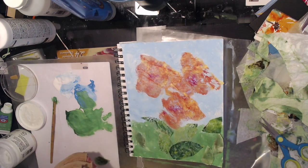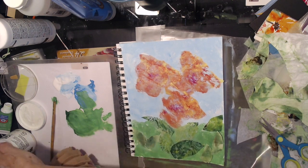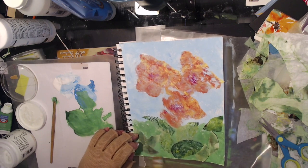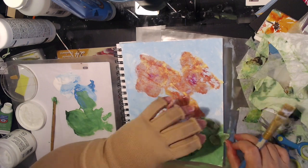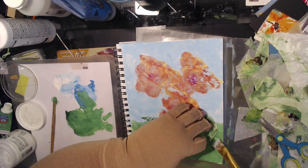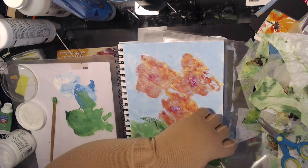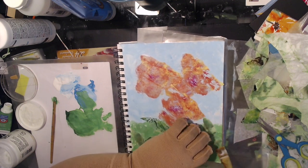I will slow down the next clip because it's where I put illustration lines in around the flowers so you can see what I see when looking at it. In my mind, it just reinforces for the viewer what I am seeing when I look at those blobs of paint.